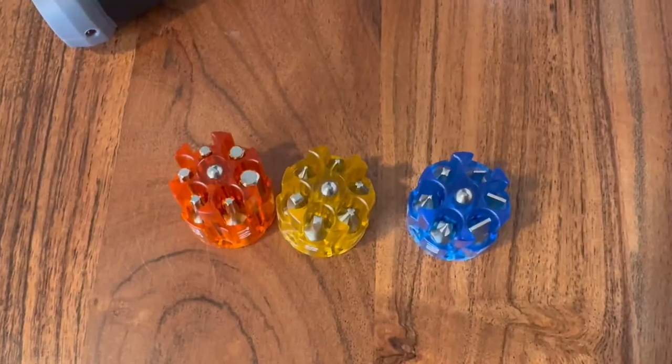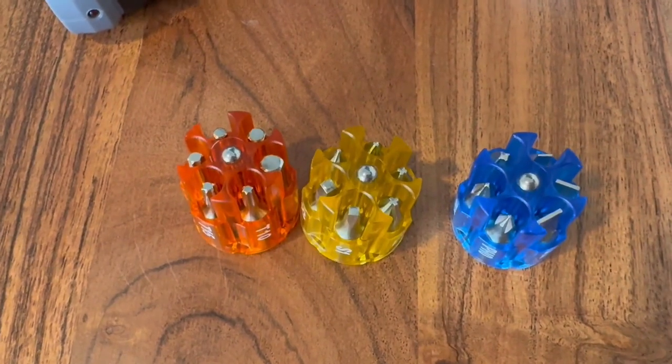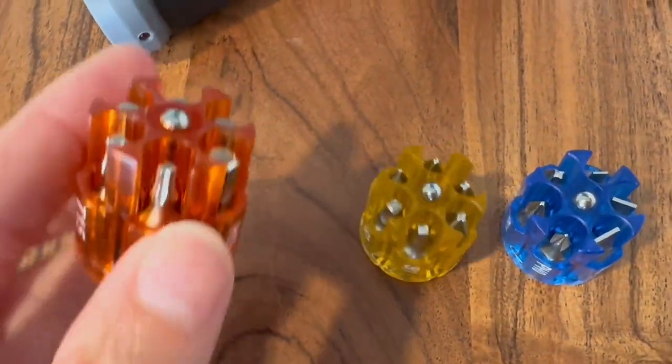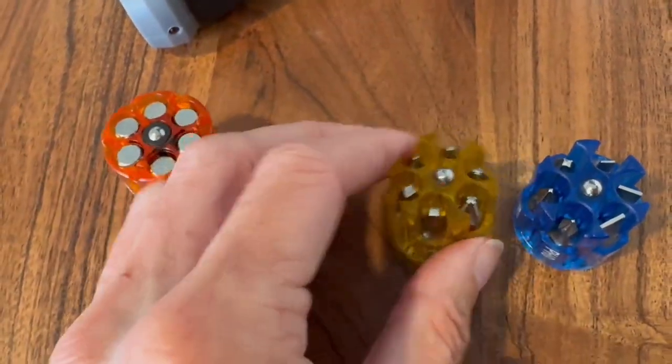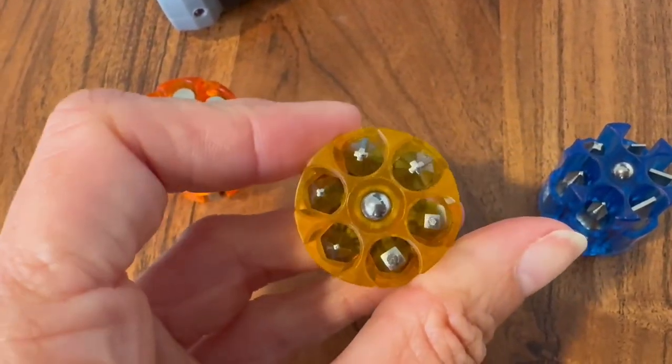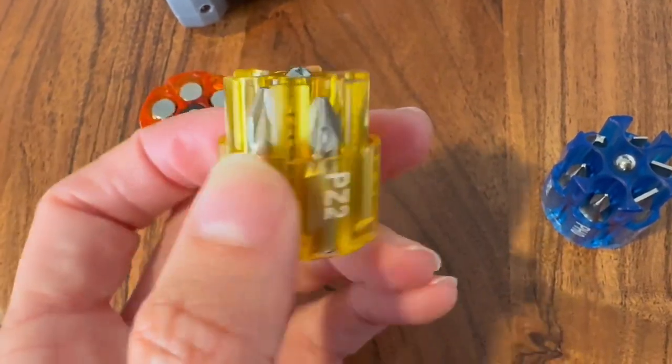So you've got your flats, your Phillips, you've also got the hex ones, all in these three different cartridges. They're stored in here. You don't lose the little pieces. They're easy to identify in your toolbox, easy to get.